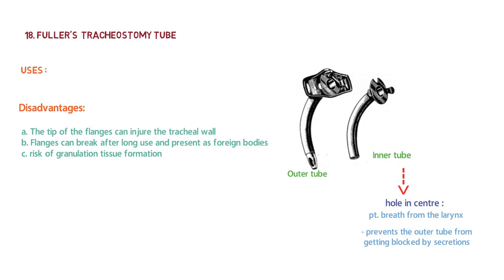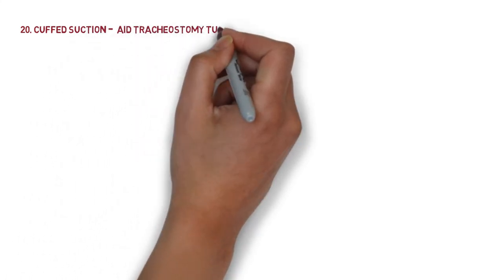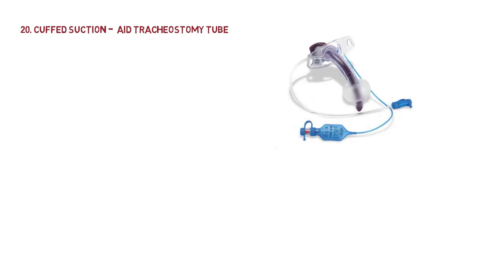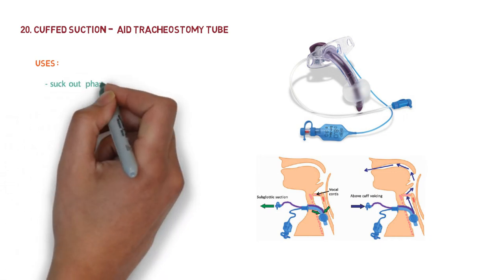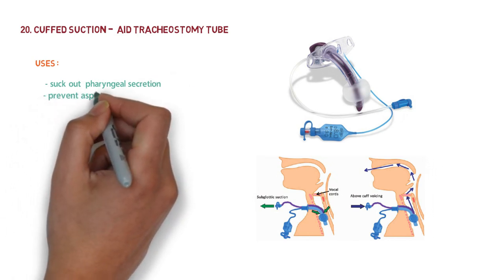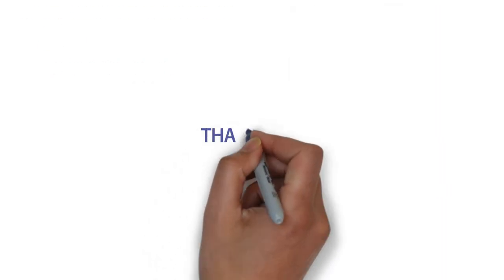The last instrument is the curved suction aid tracheostomy tube. It is like an ordinary curved tube but has an additional suction tube to suck out pharyngeal secretions collected above the cuff. It is used to suck out pharyngeal secretions and to prevent aspiration into the trachea. This covers all the most important instruments for your ENT practicals.